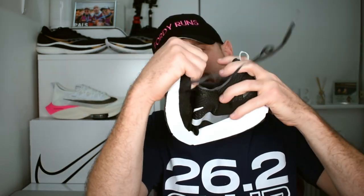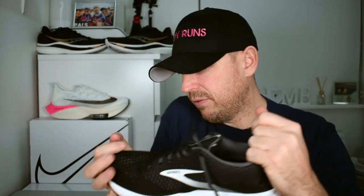You can see how stiff it is — I'm really trying to give it some force compared to a normal running shoe, and I'm not giving that much effort at all. That hopefully demonstrates the difference. So that's really what carbon-plated running shoes are.